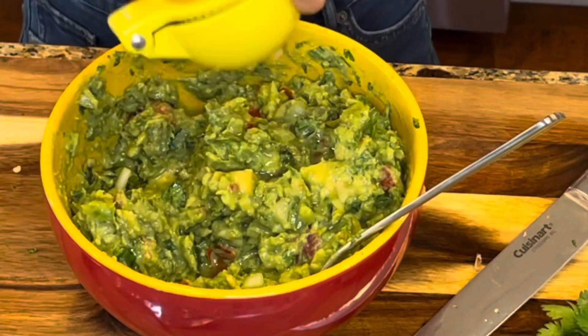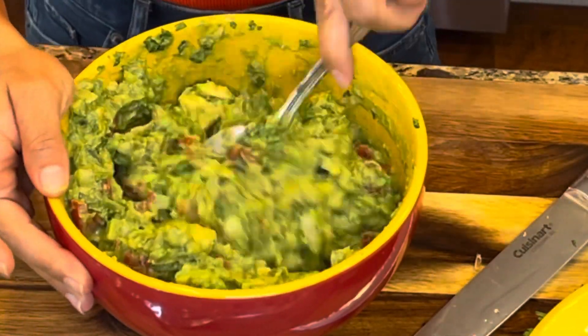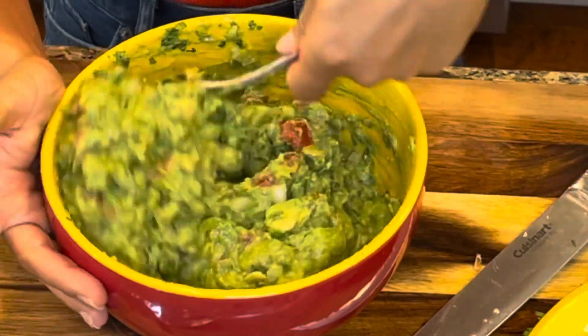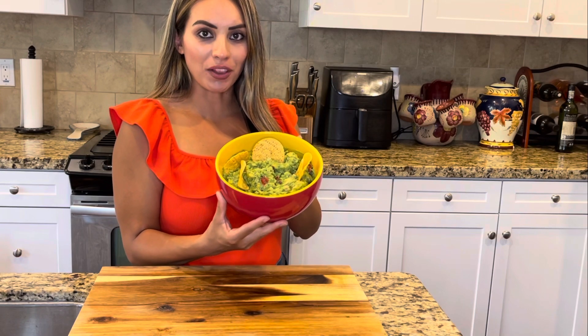For my guacamole, I ended up using a total of one teaspoon of salt and one whole lemon. And there you have it guys, the best chunky guacamole.